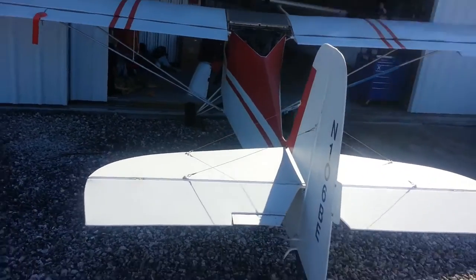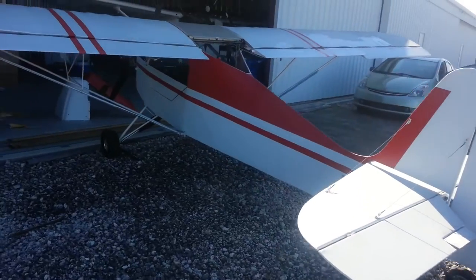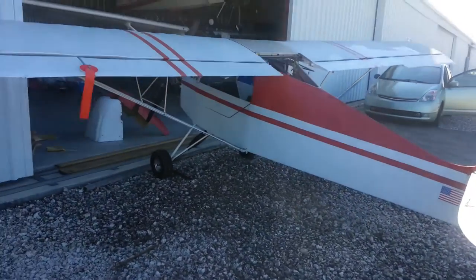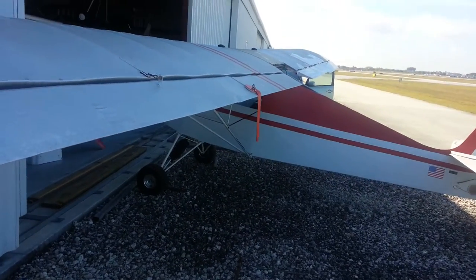No accidents. It has about 150 hours. I have to find the logbook and the engine logbook to confirm that, but I'm sure it's less than that.